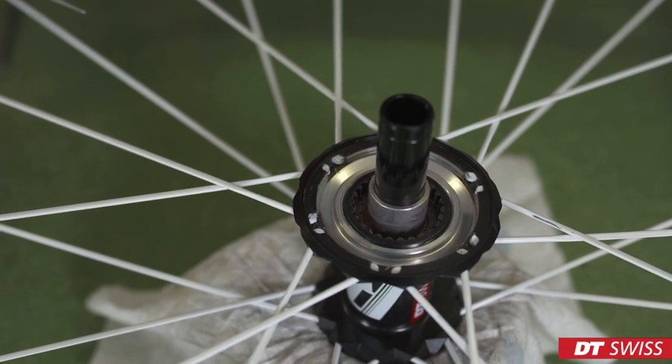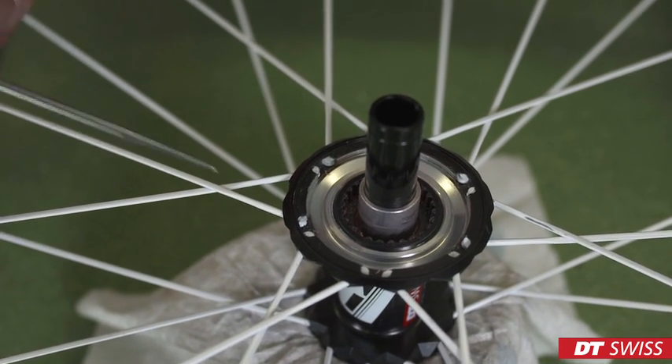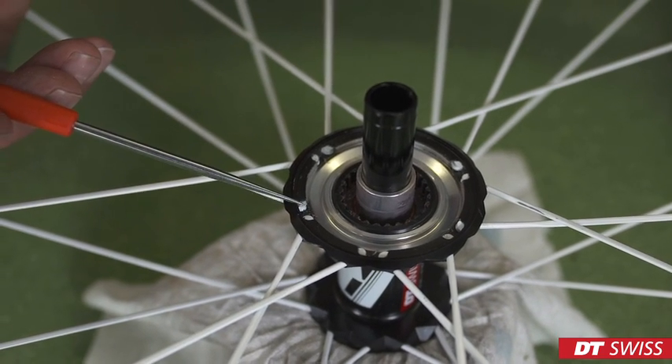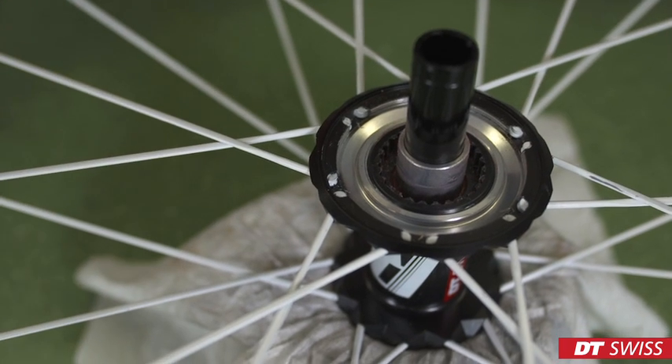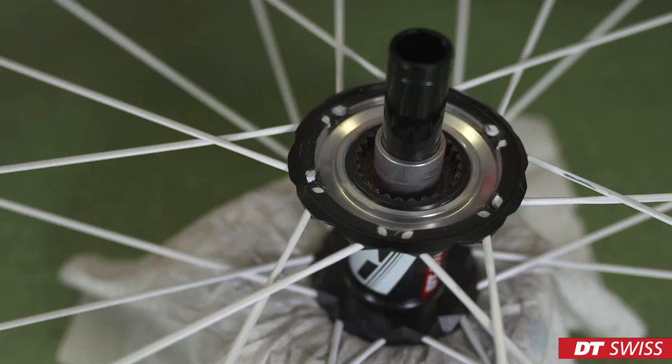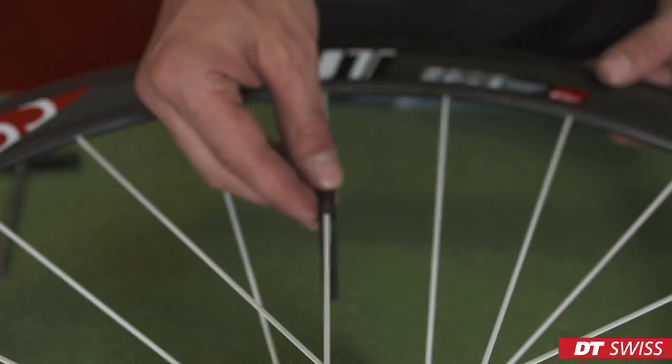When reaching the initial spoke tension, it's important to check the rim and check if the spoke heads have turned in the hub. They must be correctly aligned, otherwise they will damage the hub. Use the spoke holder to hold the spoke.